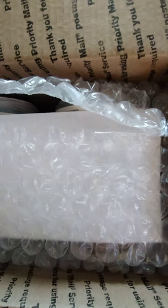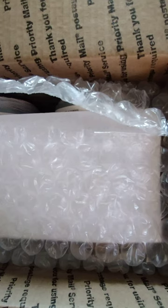Hey everyone, this is Brie coming to you today with some happy mail from Miss Margie. I sent her a couple skeins of yarn that she was short on, and in return she sent me some happy mail, so let's see what we have.